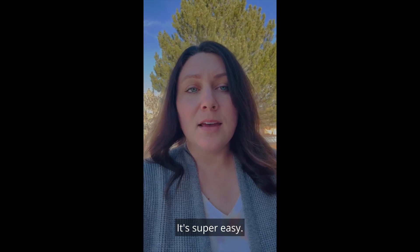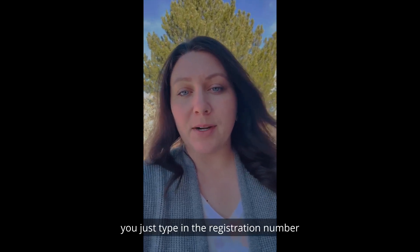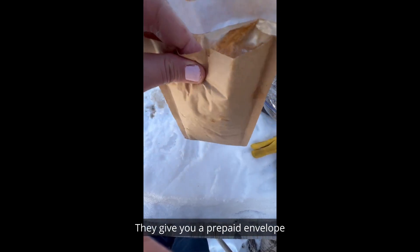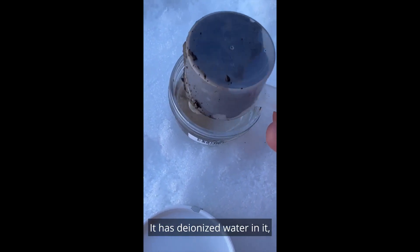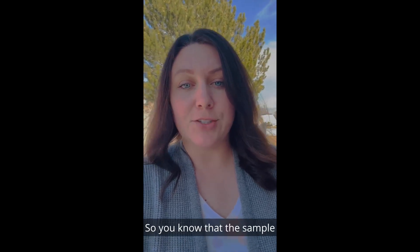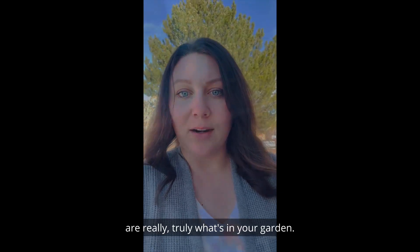It's super easy to use the soil test kit. You just type in the registration number that comes with each kit. They give you a prepaid envelope to ship your sample back and then they give you a container to put your sample in as well. It has deionized water in it — deionized water is water that doesn't have any minerals in it, so you know that the sample is really truly what's in your garden.